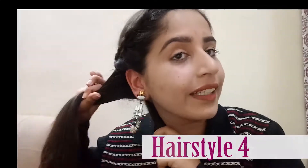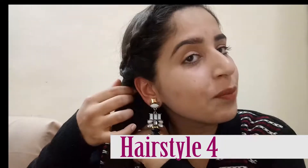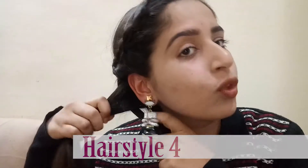The last tutorial is a fishtail braid. For a fishtail braid, you have to divide your hair into two partitions. Then, one by one, pick one small layer from one side and merge it with the other partition. Keep alternating sides.